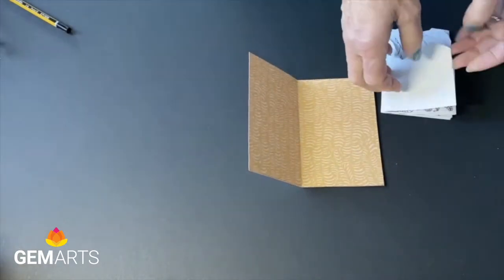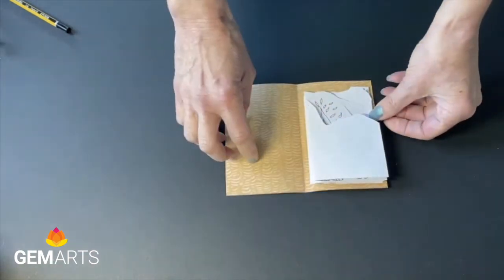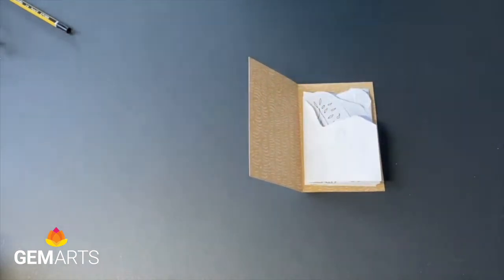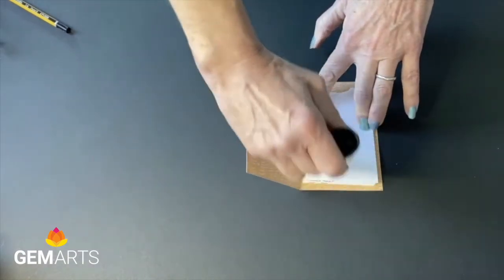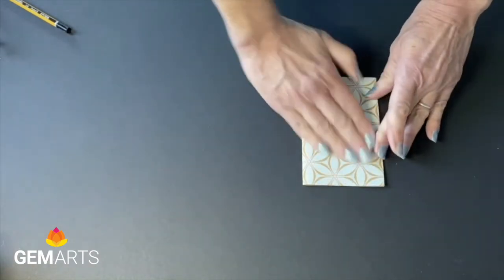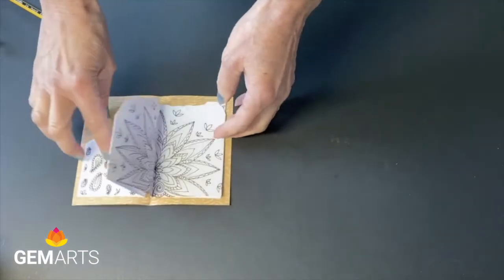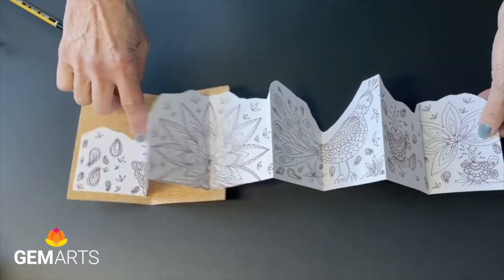We'll open it up and place the book pages inside — make sure it fits. Then the last job is to add some glue to stick them together. Put some glue on this top page, line them up carefully, fold it over and press. It only needs to be stuck inside one side of the cover, and that allows you to open up the book and pull out the pages to show them.